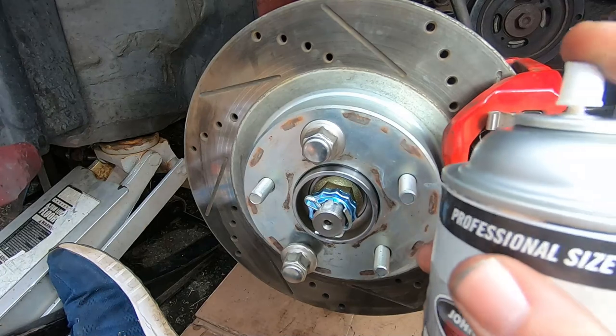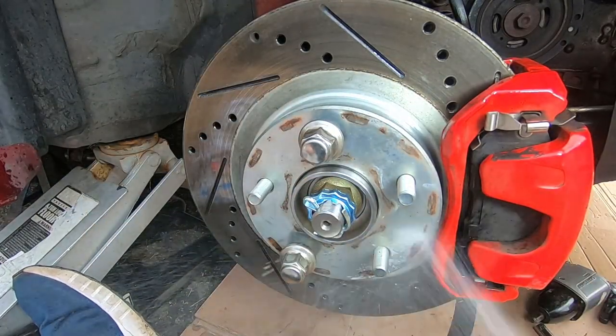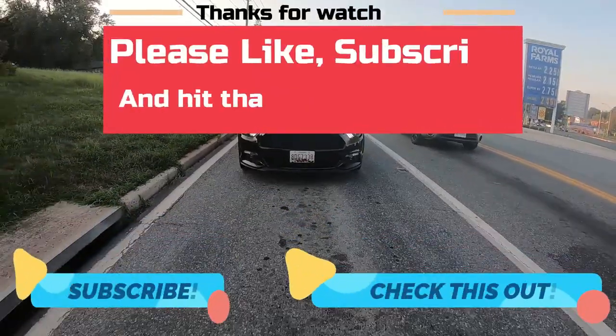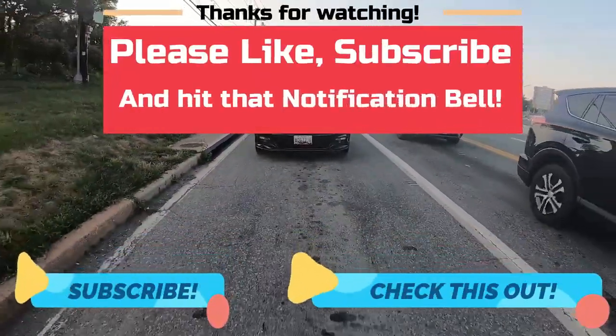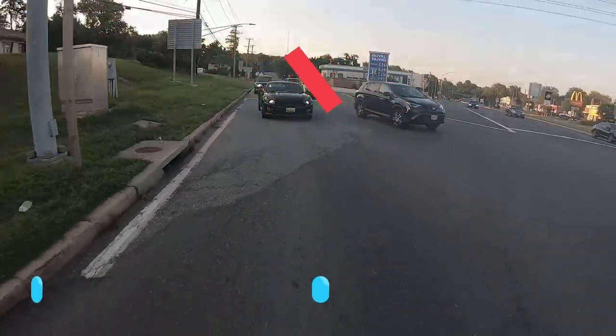Another quick spray of some brake clean all around. What I like to do is go over everything to make sure it's all nice and snug. But other than that, that's it as far as this job goes. Thanks for watching — please like, subscribe, and hit that notification bell. See you on the next one.